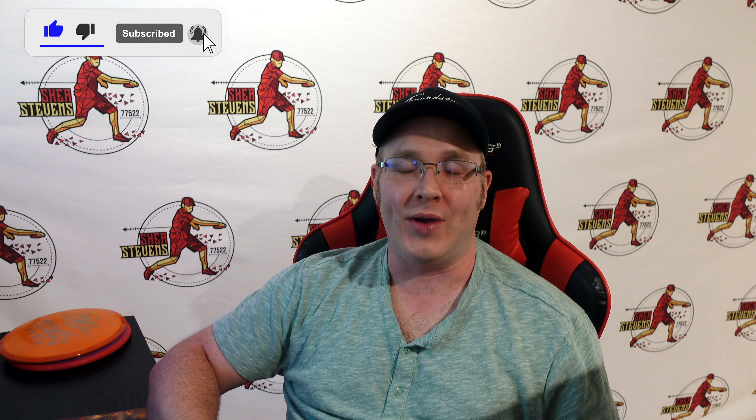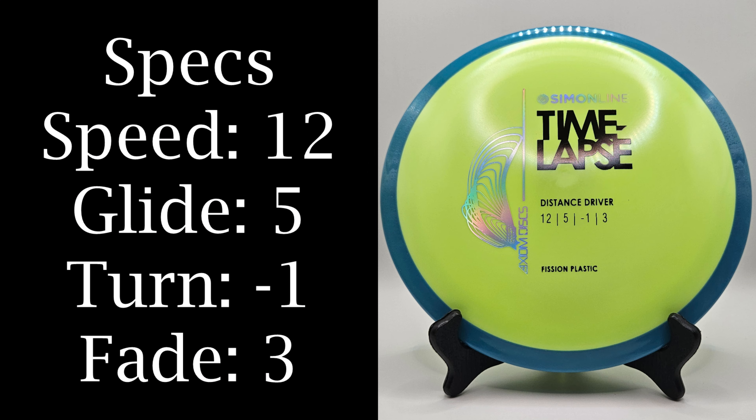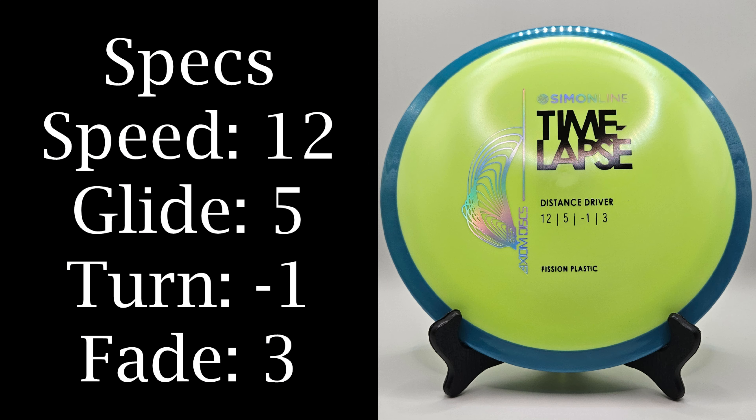I've been very eager to get my hands on these testers. This batch is great — you've got the Neutron Detour finally releasing in stock, the Electron Entropy, and these Fission Time-Lapses. I knew I had to get my hands on them because they look a lot more manageable than the stock release of the Neutron Time-Lapse. The prototype was crazy overstable, and even the stock releases hurt a lot of egos — I saw a lot of people complaining they're not real 12-speed negative-one-three discs, not like their Destroyers. But these I think everyone can throw. The big characteristic is they just have stupid amounts of dome on them.